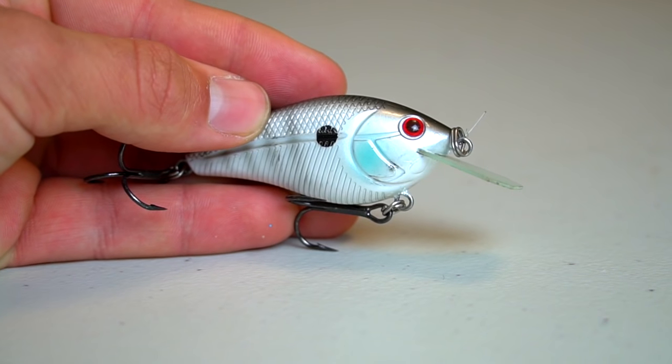Bass don't want to chase a meal down in the winter. They want an easy meal — something that's slowly moving along, maybe looks a little wounded. Those are the types of meals bass are looking for because in the winter they're lethargic. If it's cold, they're going to be slow-moving and not running around chasing bait schools of baitfish — unless it's a power plant lake where the water's really warm, in which case you'll have to do your own thing.